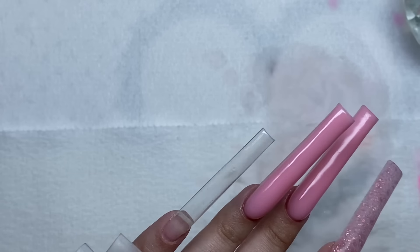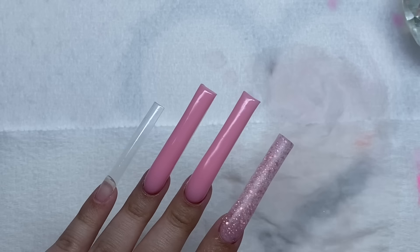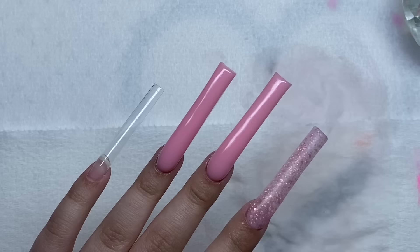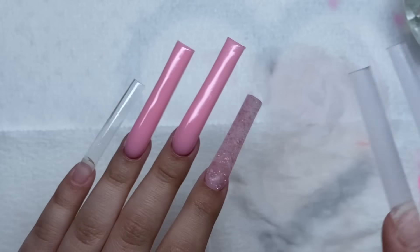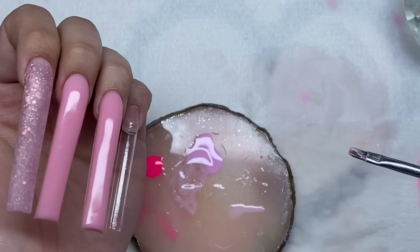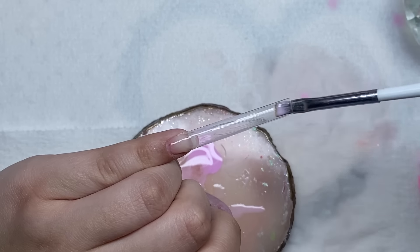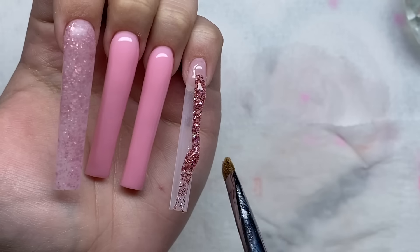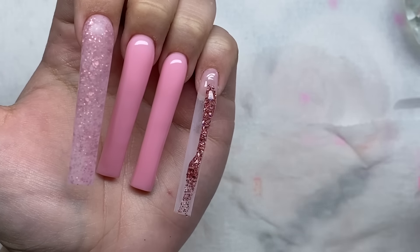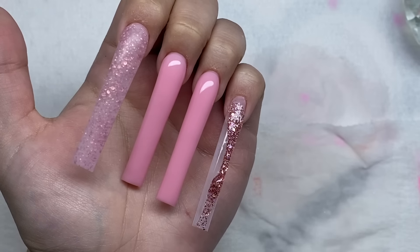We're on to the pinky nail now. What I'm going to do is basically make the same nail as the pointer for the whole nail and then do the French tip nail art later. I'm going to take the sheer pink gel polish and put a layer on. Once again I'm using this pink glitter poly gel and doing basically what I did on the pointer finger.